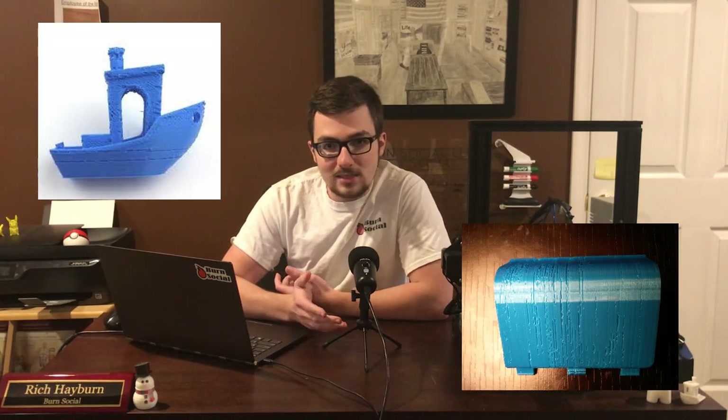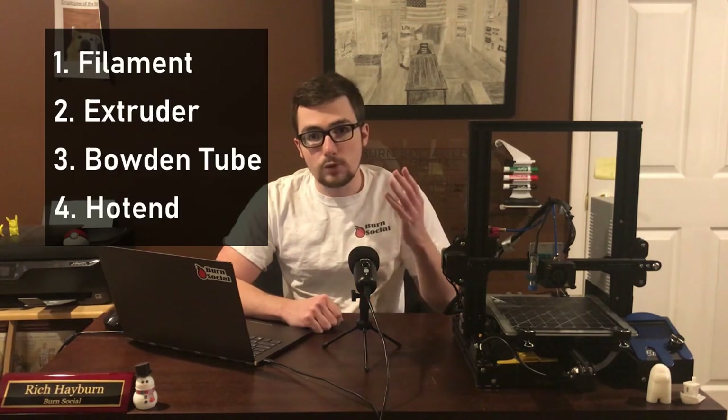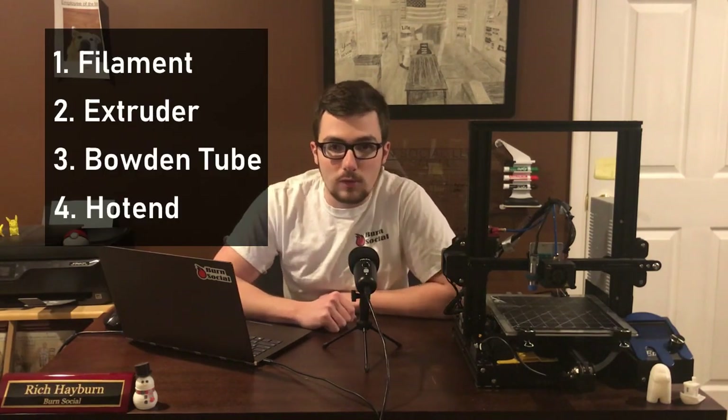Hey all, how's it going? Rich with BurnSocial here, back with another awesome video in our printer maintenance series. Let's jump right into the meat of this video. So do your prints look like this? How about this? Maybe this? Look no further. I've got the solutions for your clogging and under-extrusion problems, and I'm going to break it down into four simple steps that you can follow along with this video.